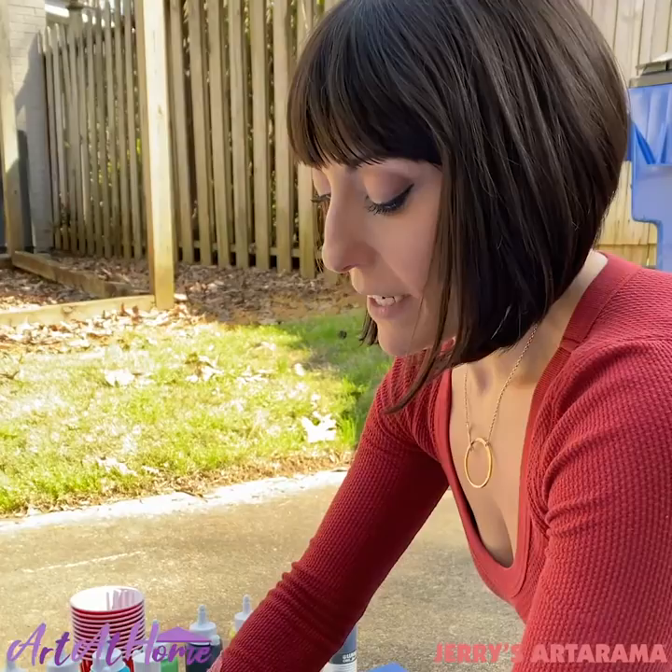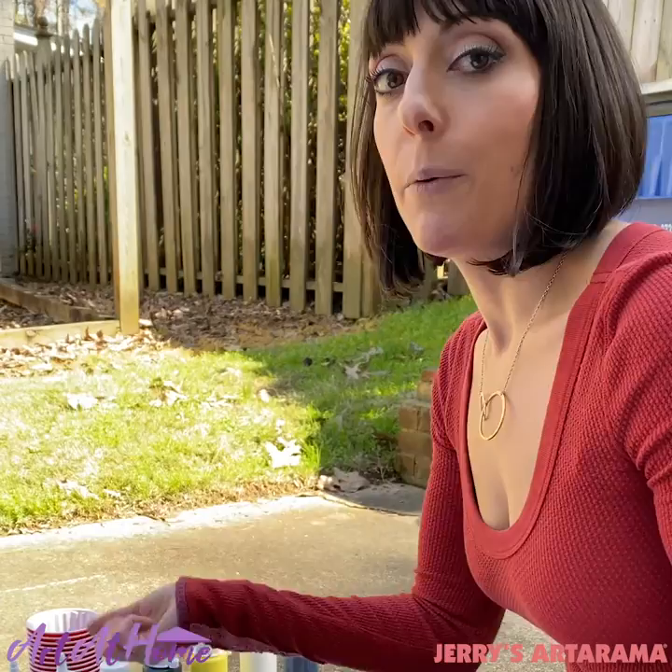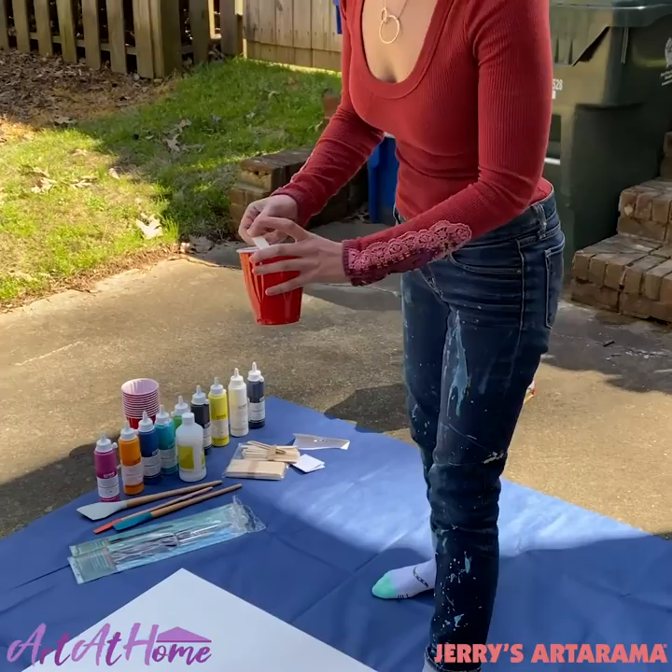I think the biggest mistake people make is that they get really excited about it and just keep on going. But what you're going to want to do is actually let your layers dry. You want to give it some time so that the color sets, and that way when you put the next layer on, it doesn't all mix together and get goofy.